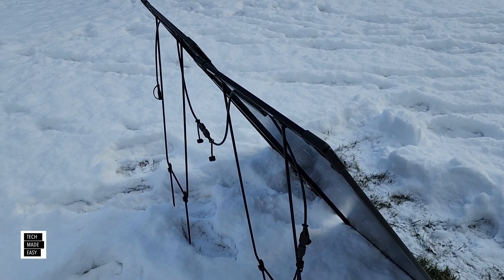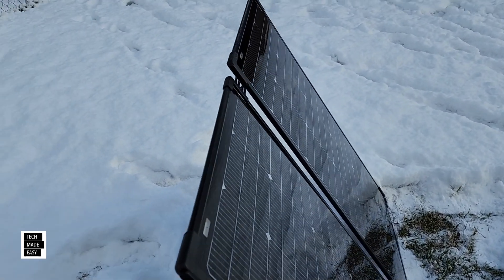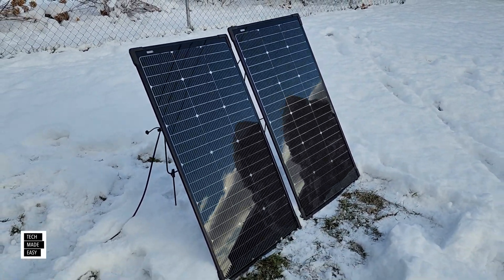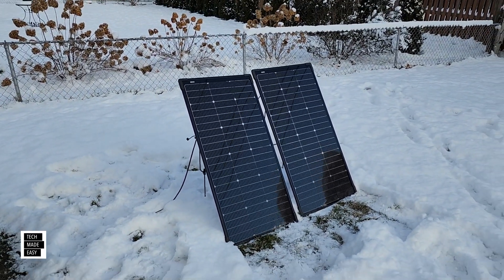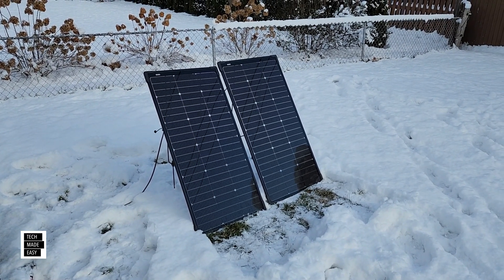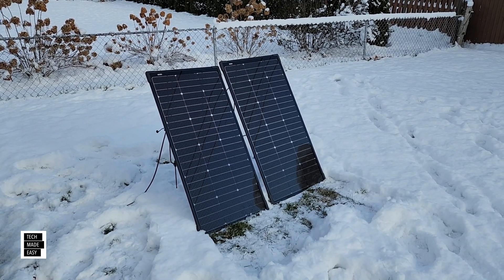They are pretty adjustable. The height — that's as high as you can get them, but as far as being able to lay them down, they lay down really well. So depending on the time of the year, in this video we're just going to talk a little bit about the video we did initially, so you're aware of it. We'll provide a link in the video description. And then we're just going to do some tests in the snow with these two panels connected to our Delta Pro. So let's go ahead and get this party started.